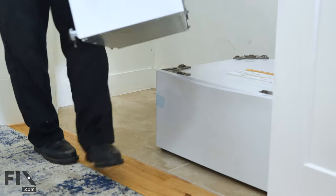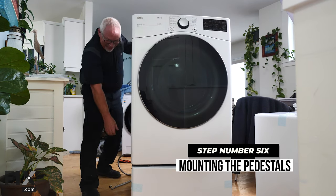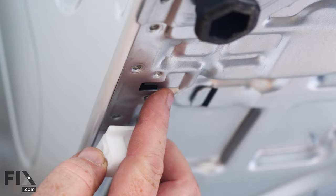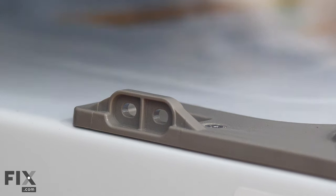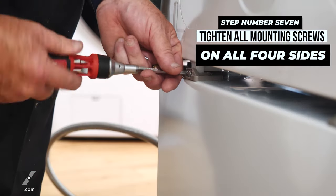Now that we have the pedestals level, the next thing we're going to do is take them out, bring them into our larger work area, set them down, and start mounting our appliances on top of them. With this machine, they give you these clips to attach your washer and dryer to the pedestal. This basically just slips into a slot in the base and locks it in place, and you lower it down onto your pedestal. There are some screws that go into it, and that's what actually makes them marry together so they're all one machine.